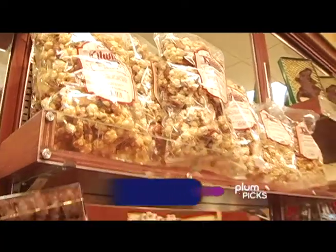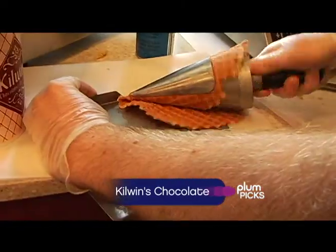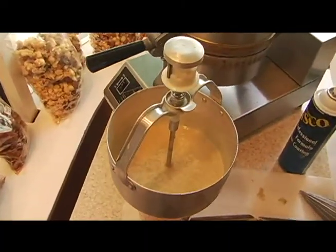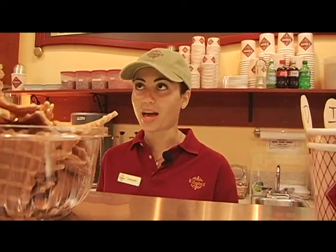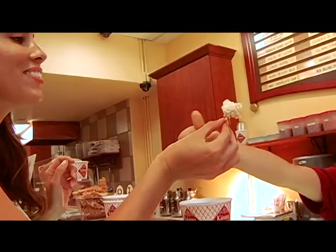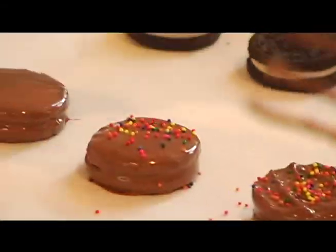For our last sweet pick, Kilwin's Chocolate — I feel like a kid in a candy store, literally — has homemade nutcracker sweets, waffle cones, and everyone's favorite, fudge. A lot of people have compared our fudge to sexual orgasms. On a hot day on South Beach, don't forget to leave with some homemade ice cream. We're the only store that carries dulce de leche, because we wanted to cater to the Spanish community. Life is short — have dessert first. Nothing beats indulging your sweet tooth, and the best things in life are plum.